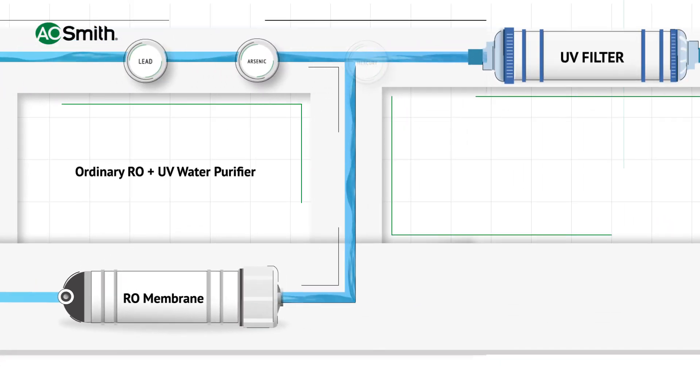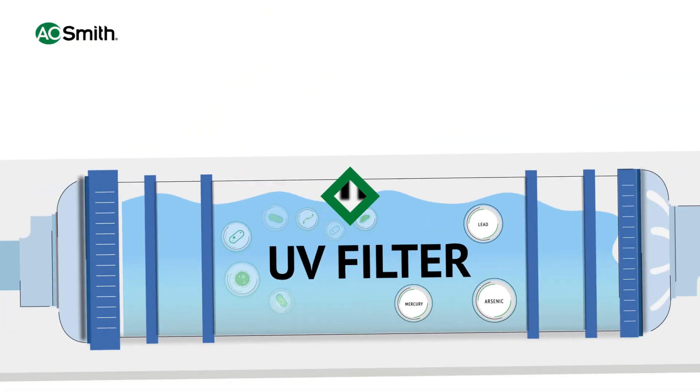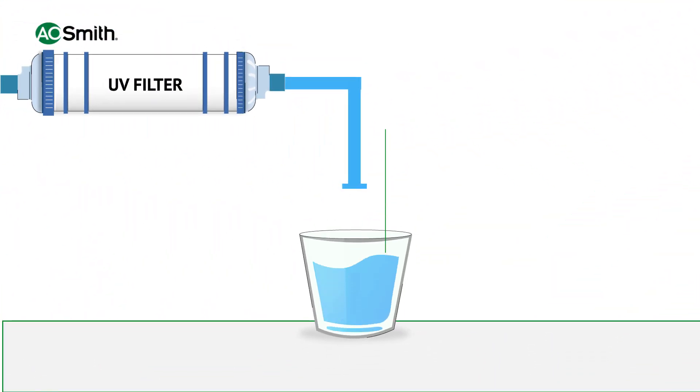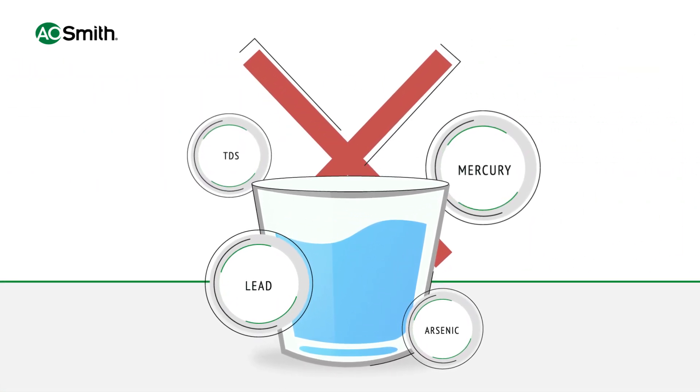After RO, the water is passed through a UV filter, but this water is not 100% safe for drinking, as UV filters only remove germs and bacteria without eliminating chemicals, heavy metals, and petrochemical impurities — which means the purity of drinking water is compromised.